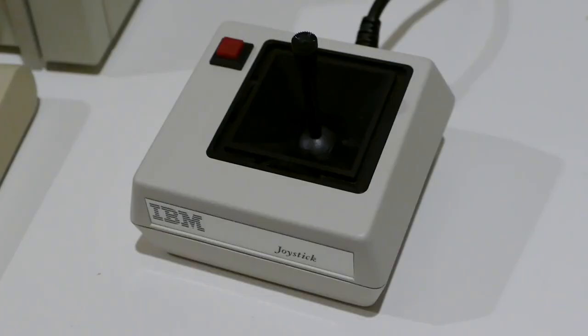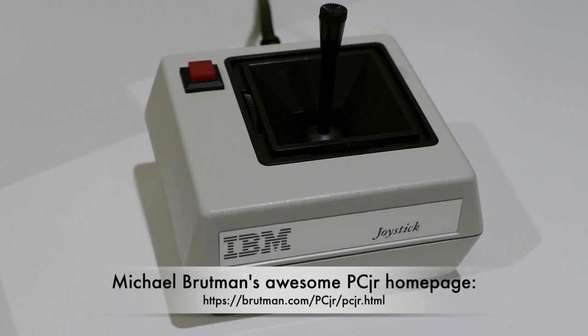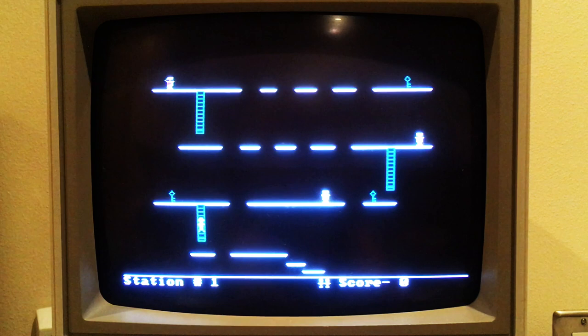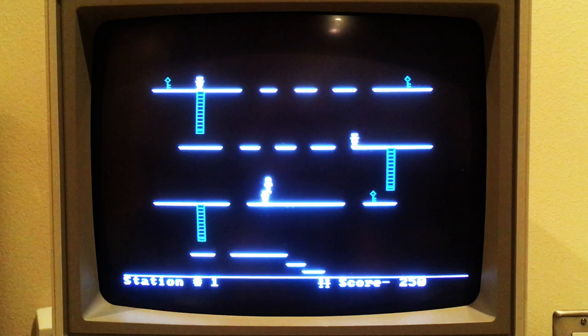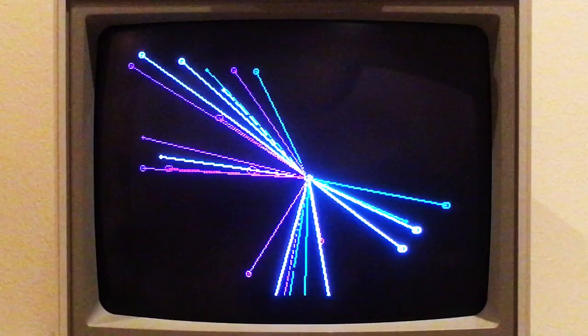For more information about the IBM PC Junior, please check out Michael Brockman's awesome PC Junior World Wide Web internet home page. Thank you!